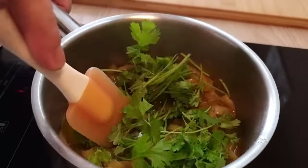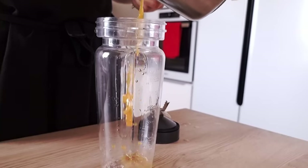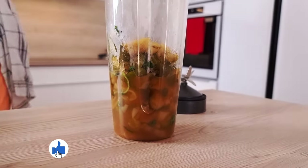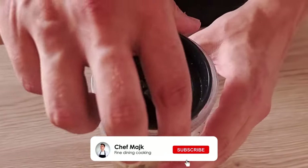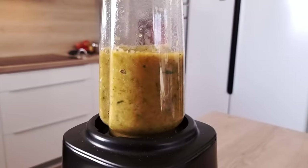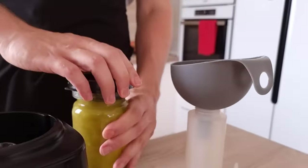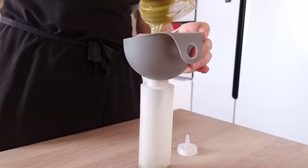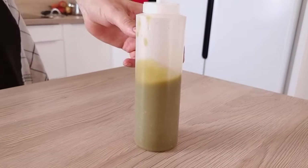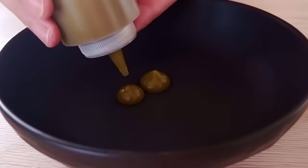My peppers are soft as well, so I add fresh coriander leaves. Cook it for one more minute and let's blitz it. I transfer it into a plastic bottle and the easy jalapeño purée is done. Let's try the thickness — I think it's looking amazing, so let's finish the rest.